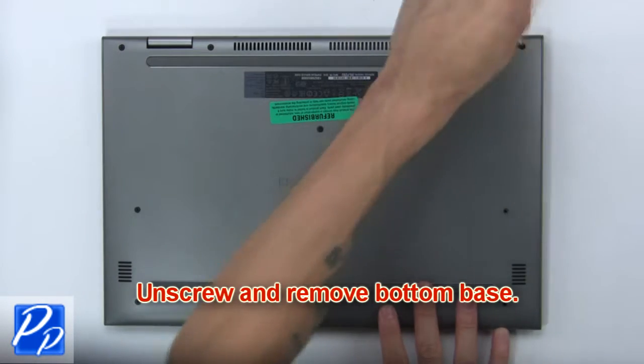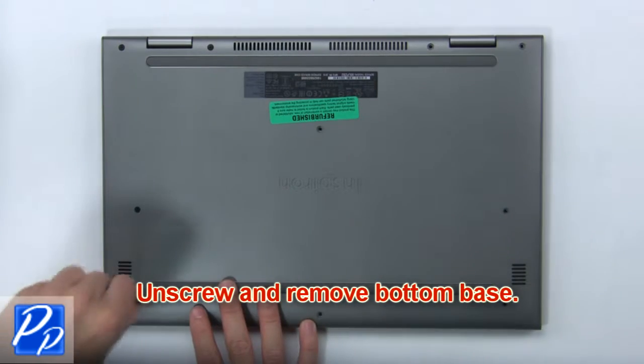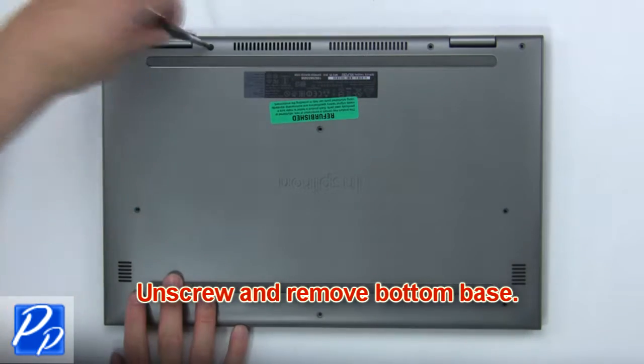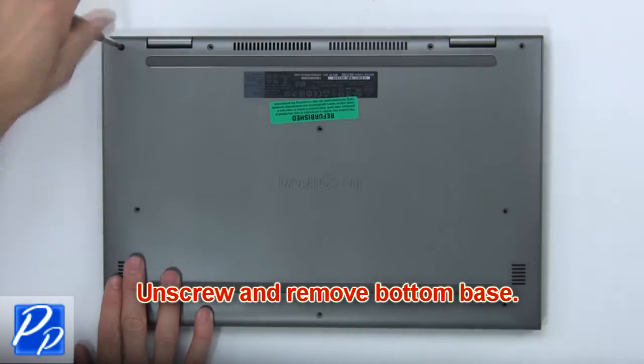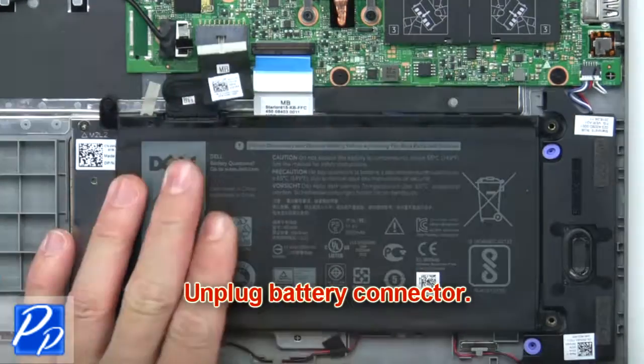First, unscrew and remove the bottom base. Then, unplug the battery connector.